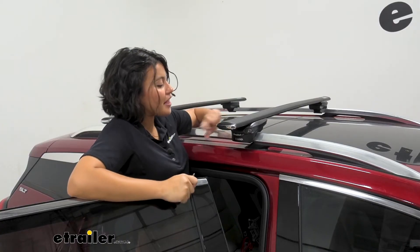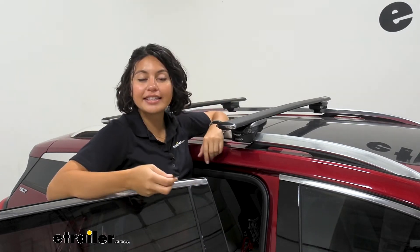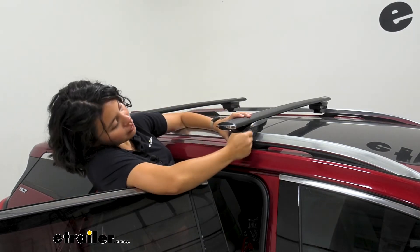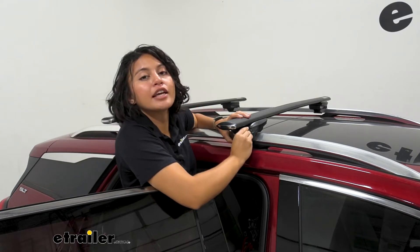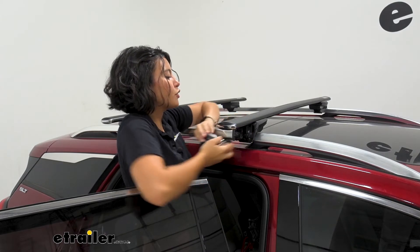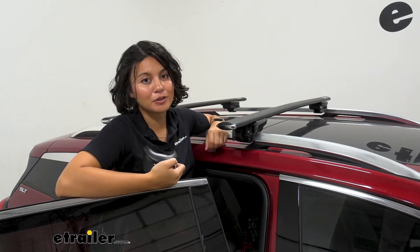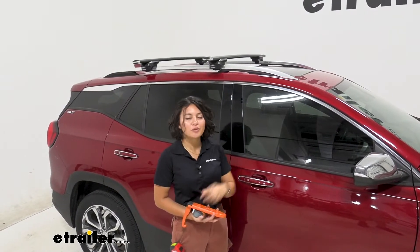The downside is the end caps do not lock, so keep that in mind with your accessories. However, there are locks on the towers — you have four integrated locks and get two keys that match each of those locks, keeping everything secured. Compared to some other brands where you have to purchase lock cores separately, this is included with your roof rack.